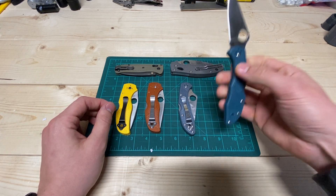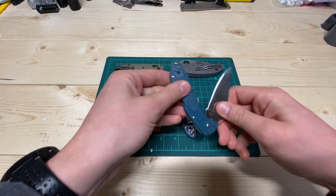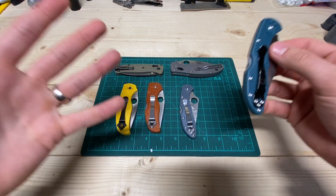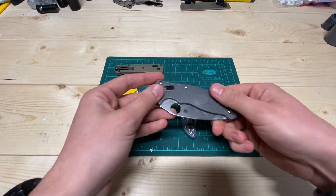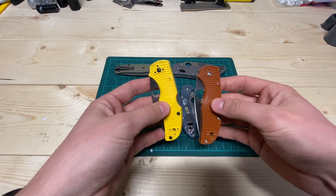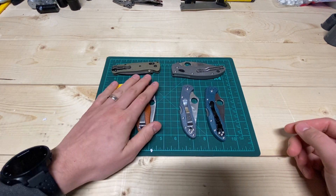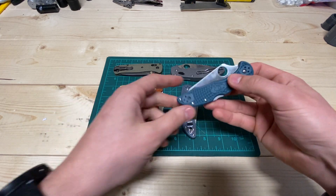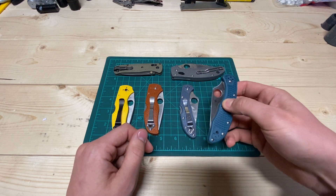So this is a Spyderco Delica 4 — this one's in K390, this one's in Vitoku 2. I love both of these knives. The first good thing about plastic handles — just to be clear, this isn't your average everyday plastic. It's very high quality plastic. This is fiberglass reinforced nylon on the Delicas. I think the Manix 2 is fiberglass reinforced copolymer, so FRN, FRCP. I don't know on the Natives if it's FRN or FRCP. Benchmade has their Grivory. And the deal is it's very inexpensive right off the bat — you get a knife that's much less expensive because you're getting it in plastic handles instead of titanium, aluminum, or G10.